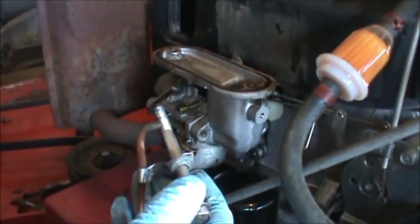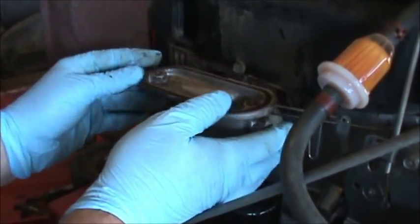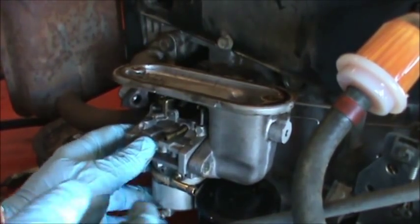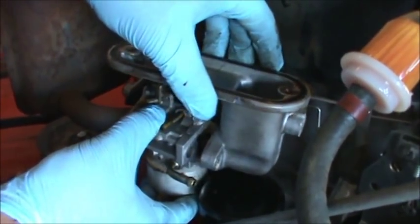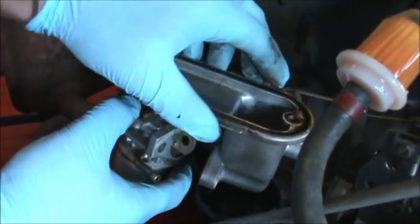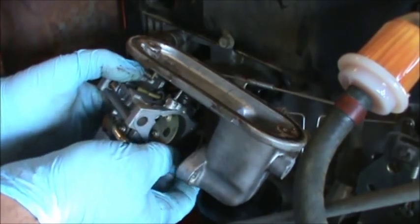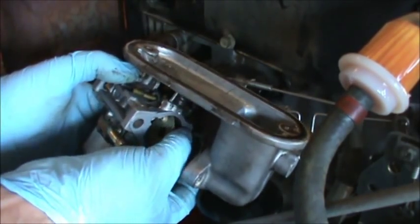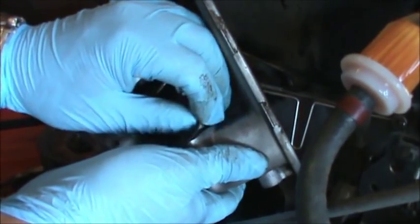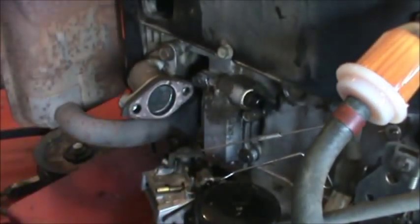Once we get these bolts out, there's a little overflow hose on the short bolt, and that should loosen up our carburetor. The only thing left after that is the linkages. At this point we can remove the air cleaner part — there's a gasket in here, so I'm trying to carefully save this gasket because I don't have any of these on hand.